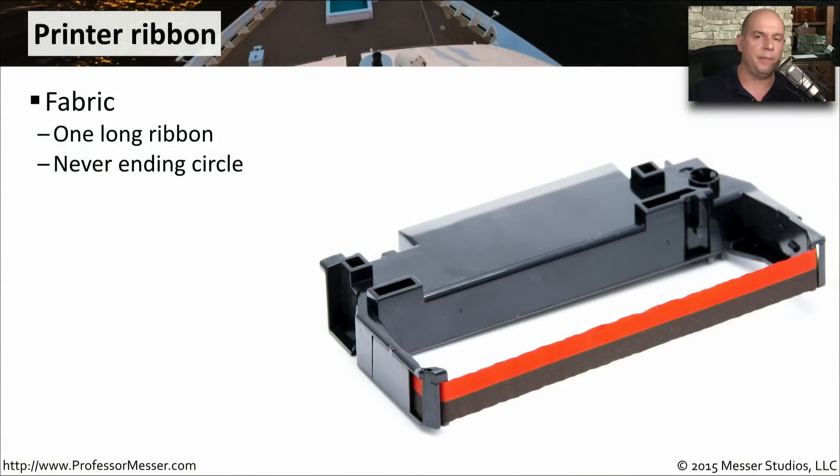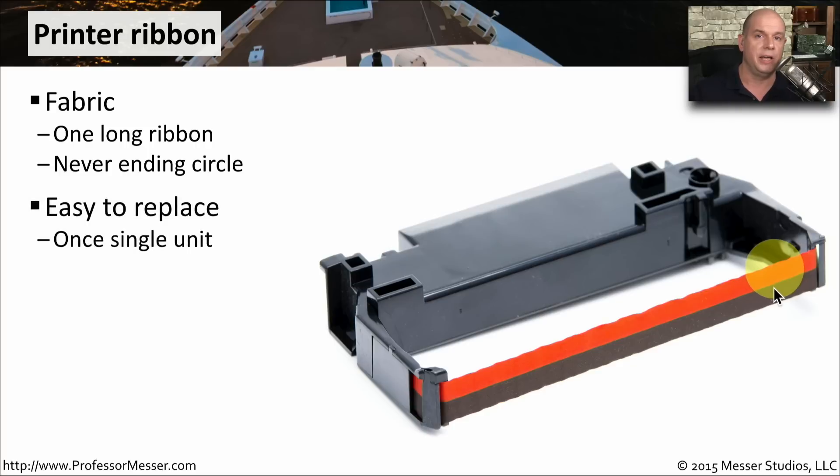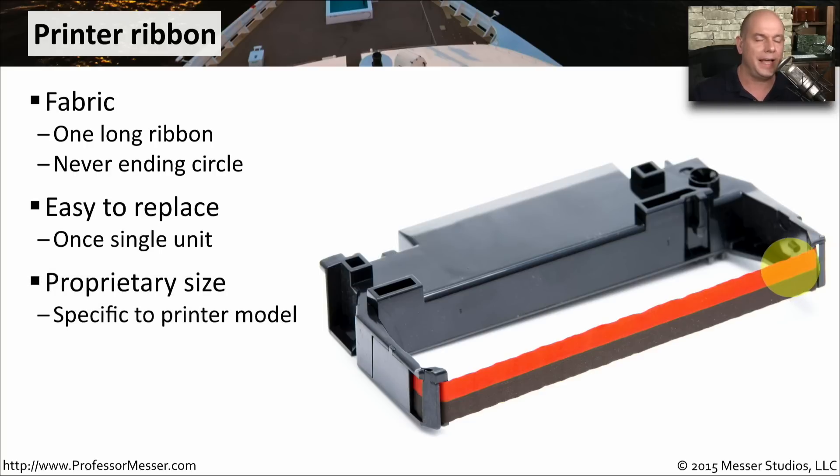The ink in the dot matrix printer comes directly from this printer ribbon. This is a fabric ribbon — one long piece that goes into the cartridge, bundles up inside, and comes back out as one long circle. When you start running out of ink, the printout will get lighter and lighter, so you have to replace this cartridge. That's relatively easy — just pull out the old one and put a new one in. It is a proprietary size, so you need exactly the right ribbon cartridge for the dot matrix printer you own.